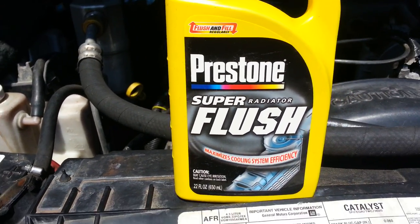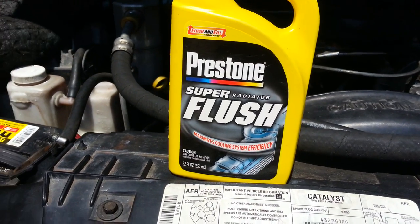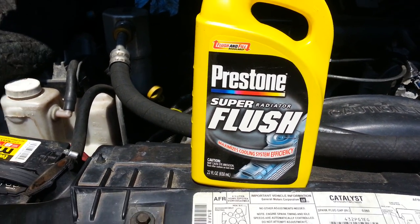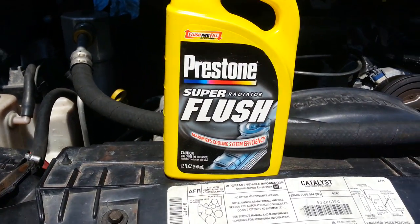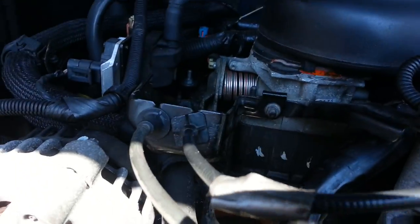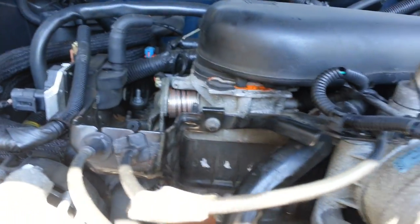This is gonna clean through the engine, radiator, and hit all the gunk out. Before you do that, take off the thermostat, which is over here, so the flush can flow through better.